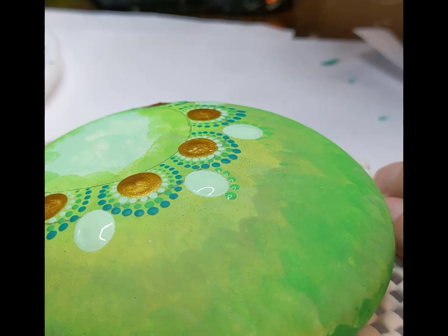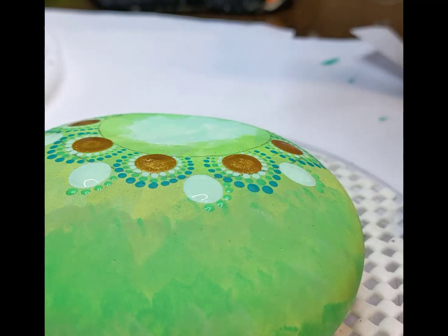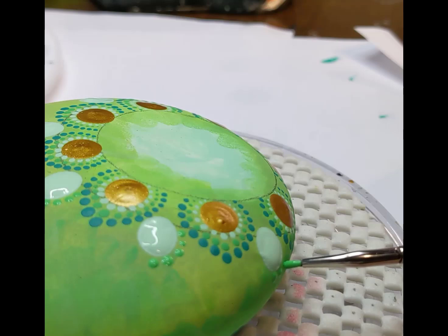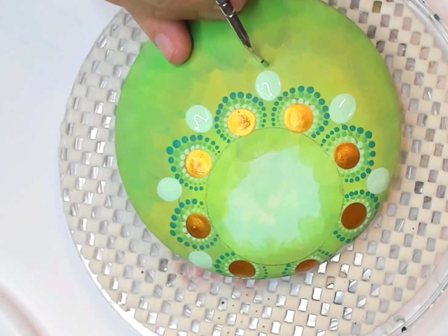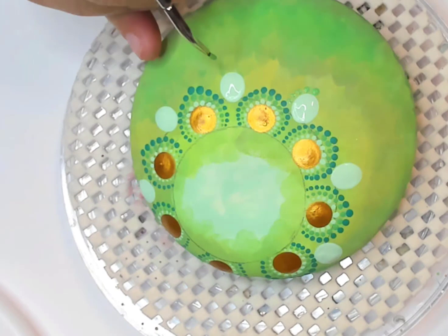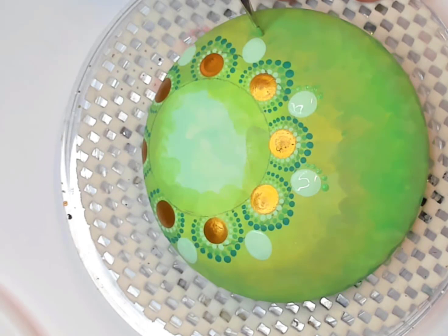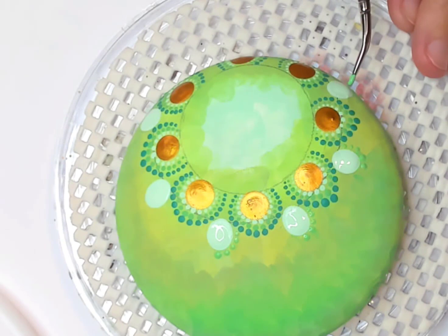Grabbing the bright green again and the brush, I'm just going around those ovals we just put down. You can see the slower motion — dot, dot — I find it very therapeutic. Just take your time placing each dot and enjoy the time painting. Going from the top, same round with bright green and the brush down the right side, and we'll do that around each of our jadeite ovals. You're just pushing down harder at the top to get the larger dot.